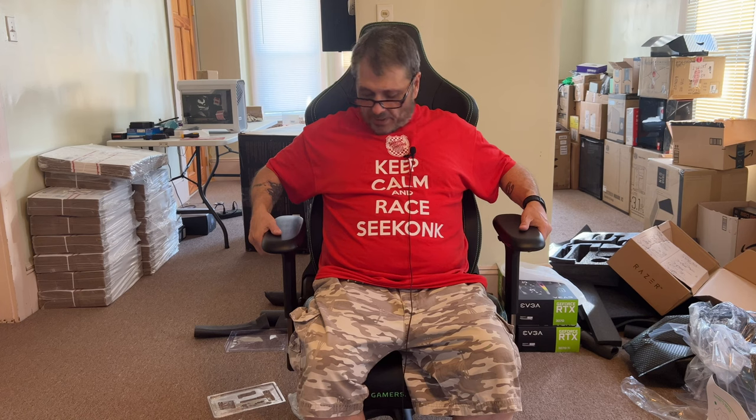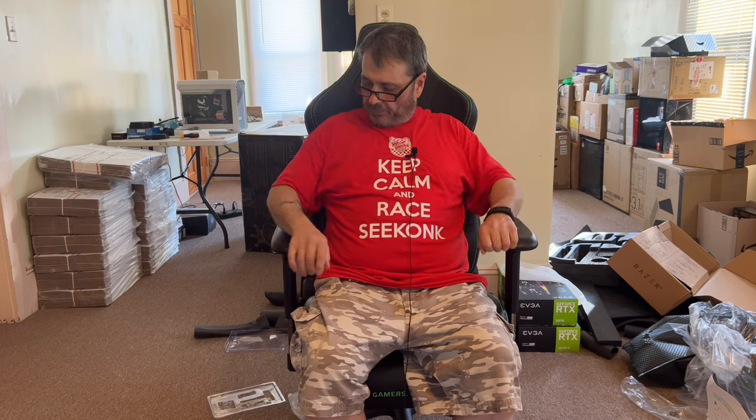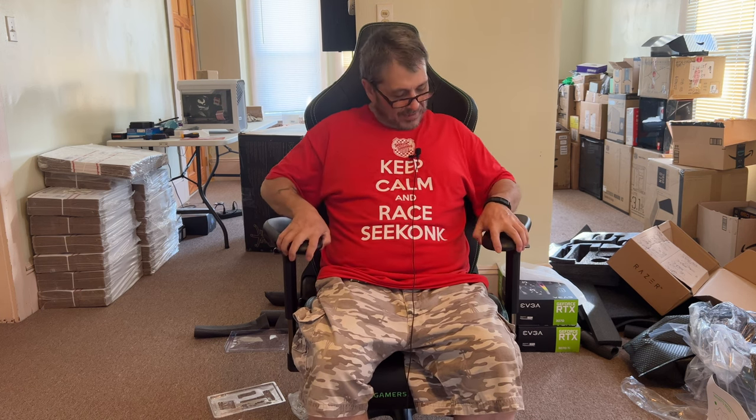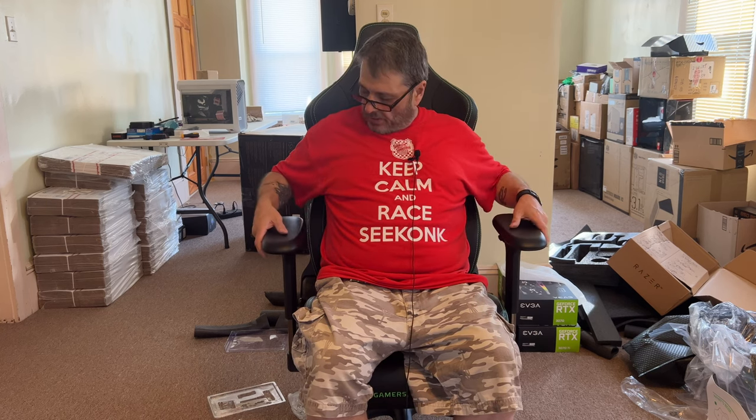I can move the armrests up and down with no problem, and I want them to come in closer. I don't think I'd have a need to angle them unless maybe for typing up close. I think I'd probably prefer to have them straight — not that far out, right there.